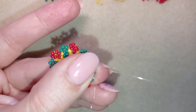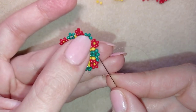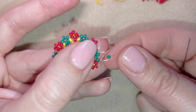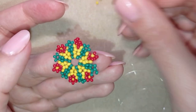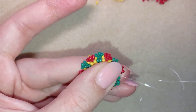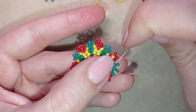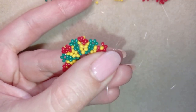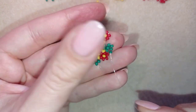I go through the following green bead and take another green, going back through it. I have a loop, then go through the following green, take another green, and go back through it. Now I have three green beads attached but I need to connect them, so I go through all three newly added beads and connect them.